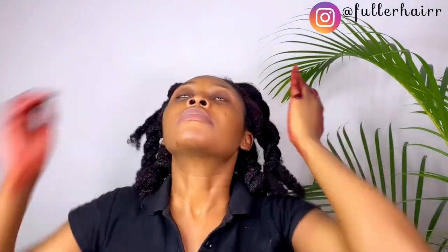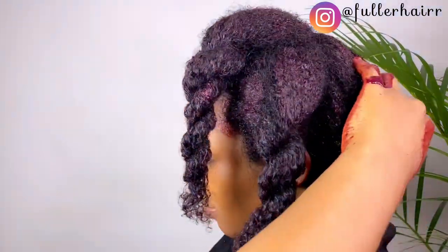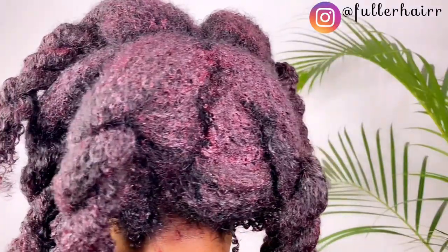If you notice any particles in your hair, please do not get yourself worked up — the more these particles stay in your hair, the more they do the job. Remember they are 100% natural, and the more they stay the more they work; they need some time to work. Thank you so much for watching this video — if you enjoyed it, please give me a thumbs up, and see you soon!